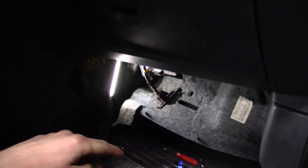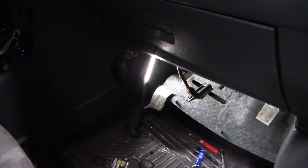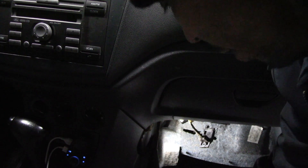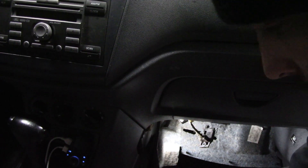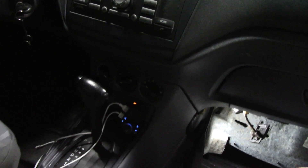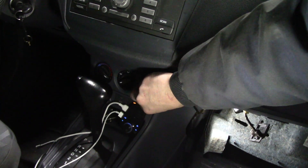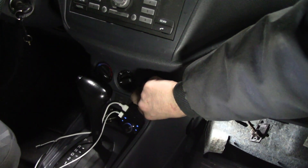All I did so far is pull down the cover under here and remove the blower resistor, because that's where I want to make my checks. I'm going to start the vehicle — blower is off — and turn it to speed one, two, three, and high.